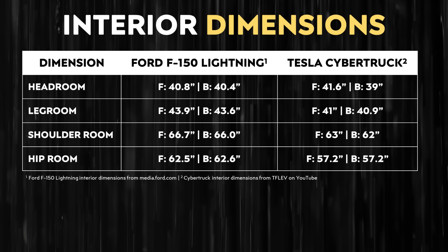The leak also included interior dimensions of the Cybertruck. The interior should be somewhat spacious, and the Cybertruck does have a bit more headroom in the front seat than the F-150 Lightning. However, when it comes to back seat headroom, legroom, shoulder room, and hip room, the Ford F-150 Lightning has more room in all of those categories over the Cybertruck.